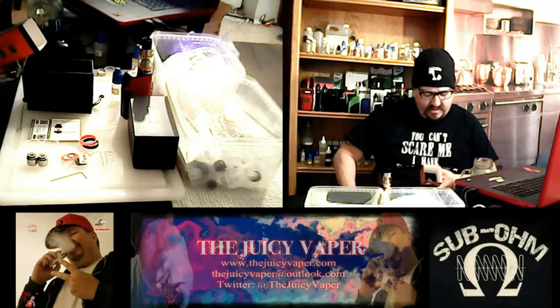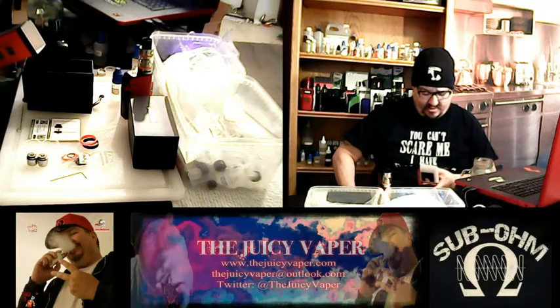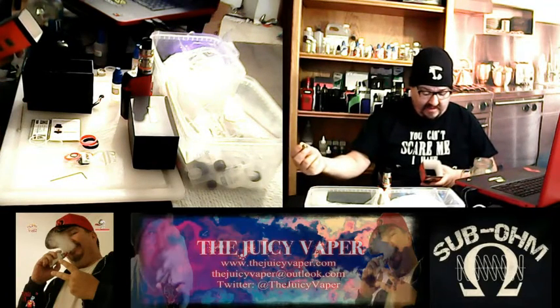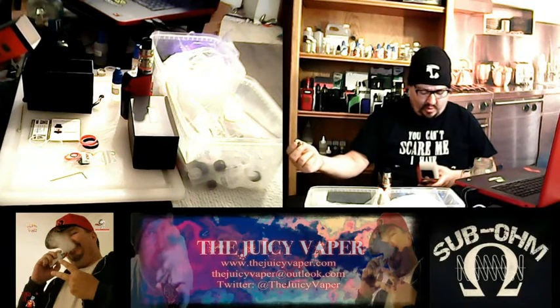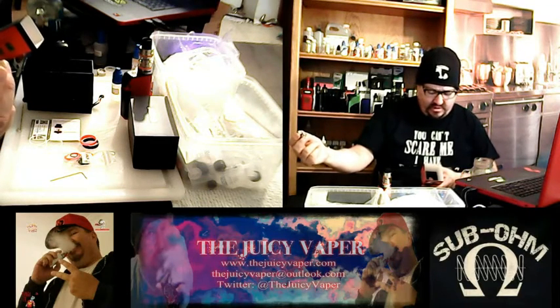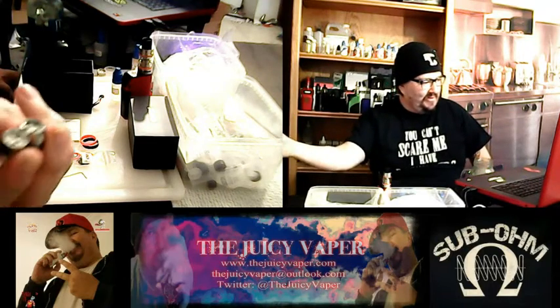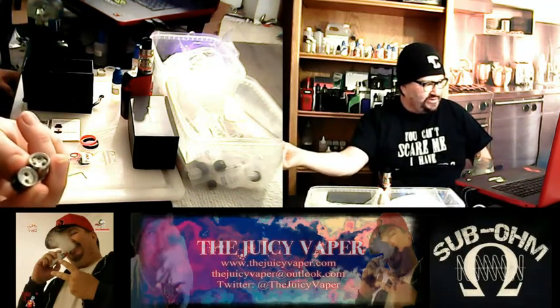We have the Baby X4 .15 sub-ohm coil pre-installed, and we have the T6 core — that's a point-two sextuple coil. Yeah, I'm not going to be able to pronounce all those. There you go — side by side.